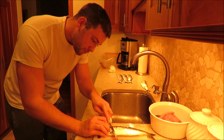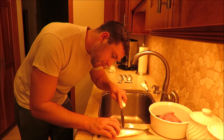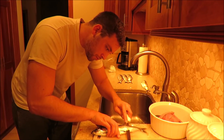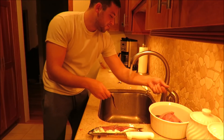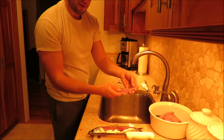Next is to fillet them. That's your fillet.